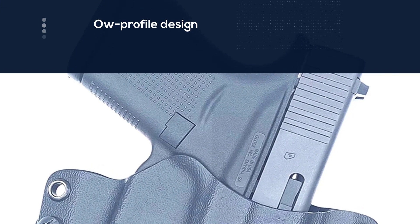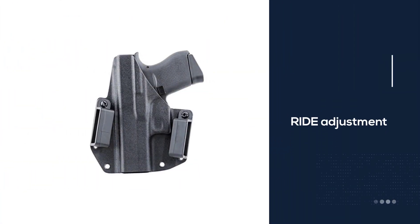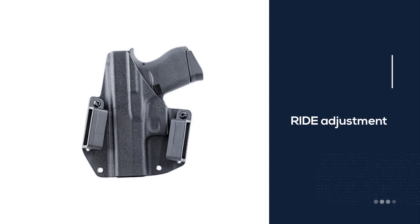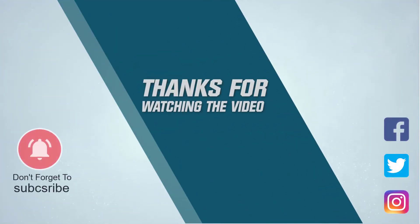The MFT OWB design is perfect for most concealed carriers. This includes a low-profile design combined with a quick and easy way to draw the gun. For more details, click the link in the description. Thanks for watching the video.